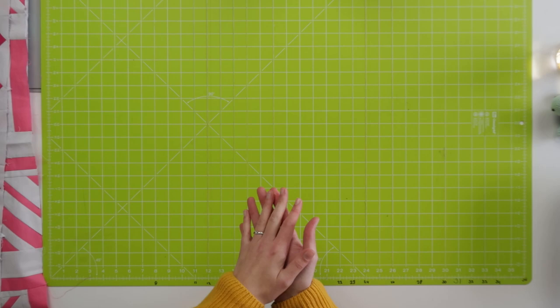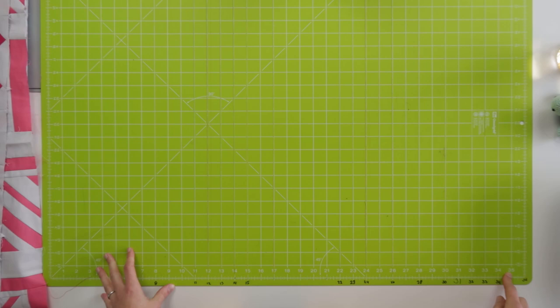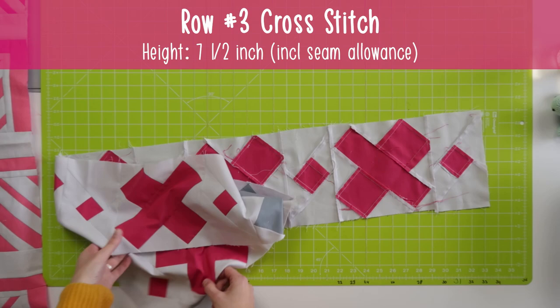You can fold it four times, but that's a little bit less precise. When you fold it four times you need 17 and a half plus one eighth of an inch, which is an odd measure. So I think it's easiest to take your row and fold it double, with those edges nicely lined up.